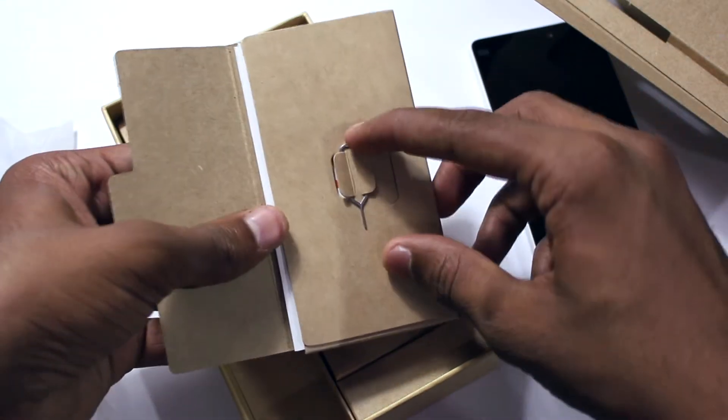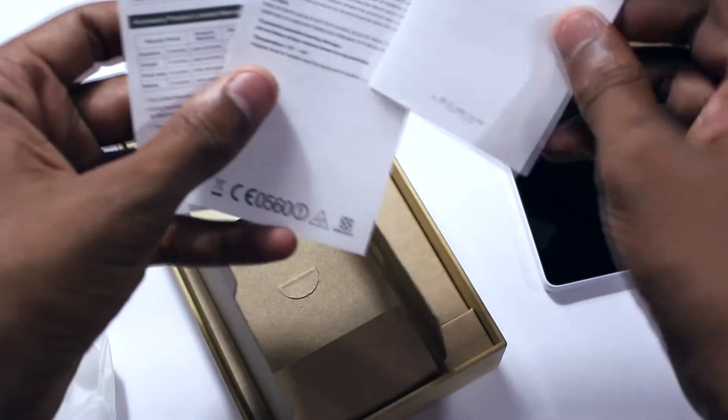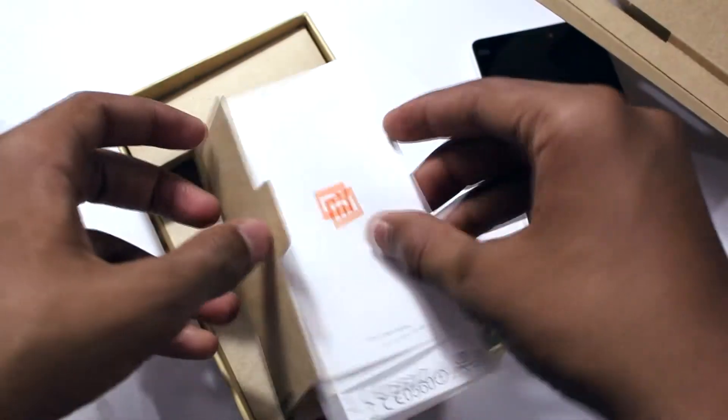We have the SIM tray ejecting tool and some booklets including the warranty statement and stuff. So let me keep all of these things to the side and let's take a look at the phone itself.